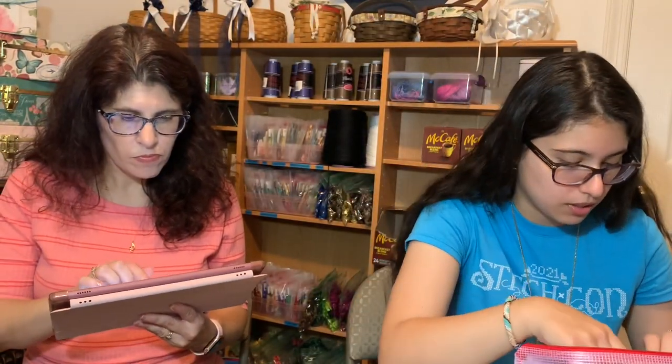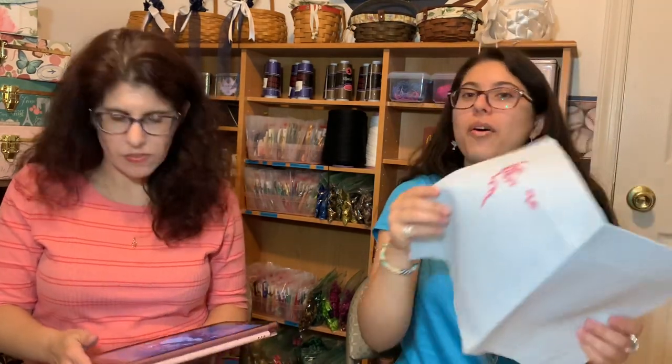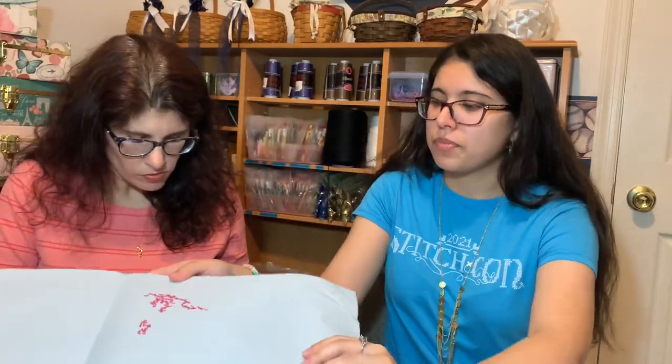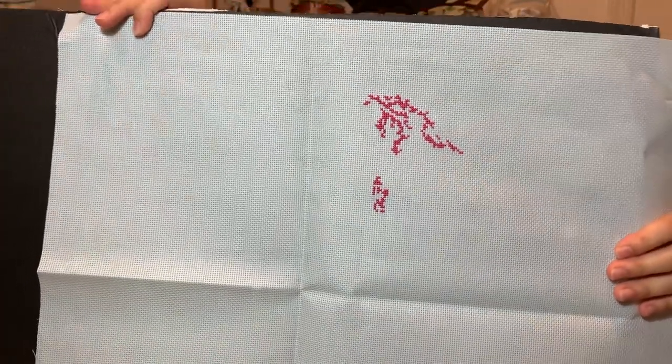I'm using everything in the kit, including the supplied fabric. When I opened it is when I started it. There's a pink tree at the top. I think it's like 16-count Aida that they provided, so that is my start. I love the pink!